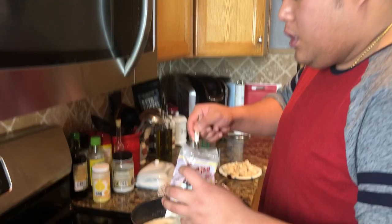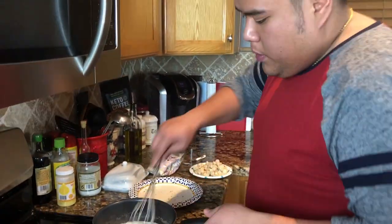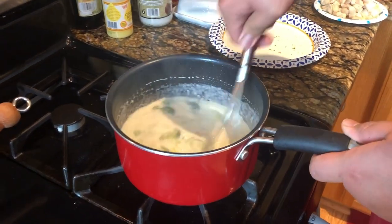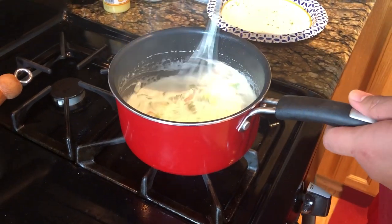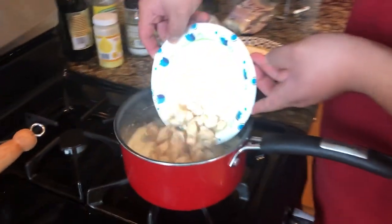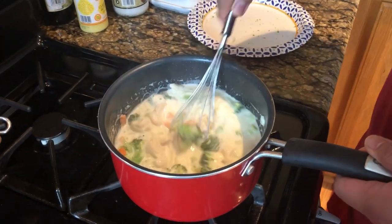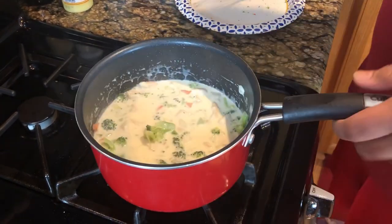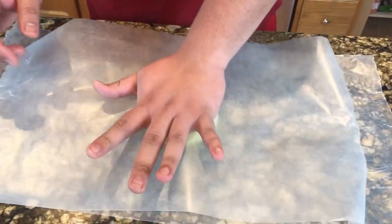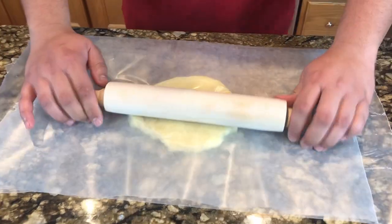Half a teaspoon of xanthan gum — make sure that it's mixed well. That's going to thicken. And I'm going to add the cup of chicken in there, then just let that sit, making sure we're stirring constantly. We're going to take the dough, put it in between two parchment papers, and just roll it.